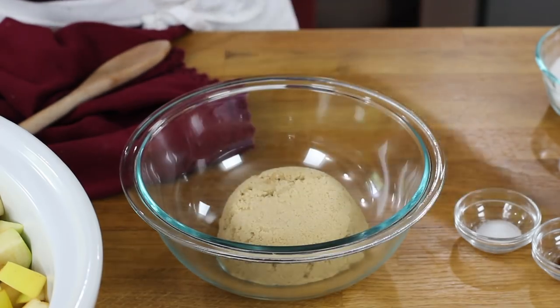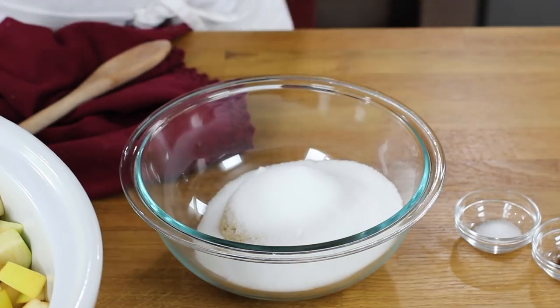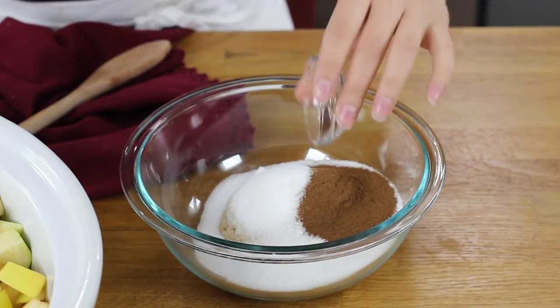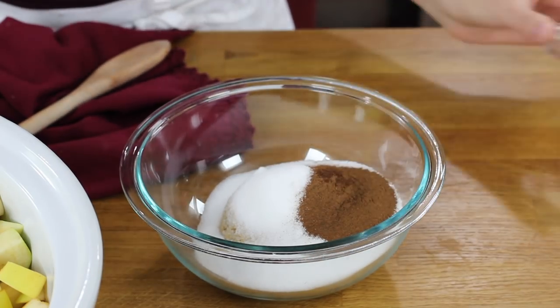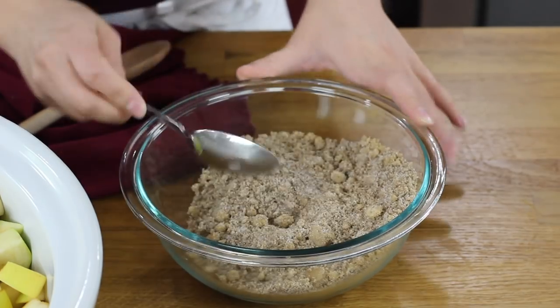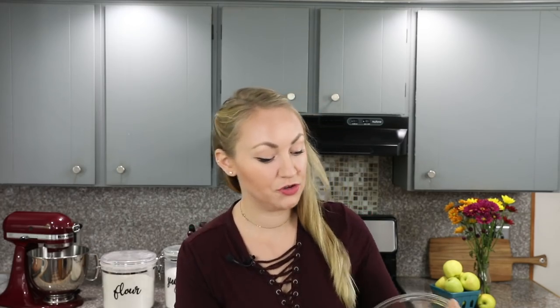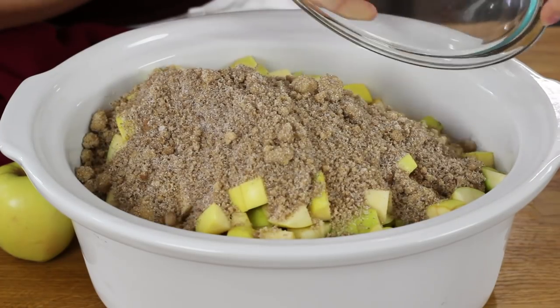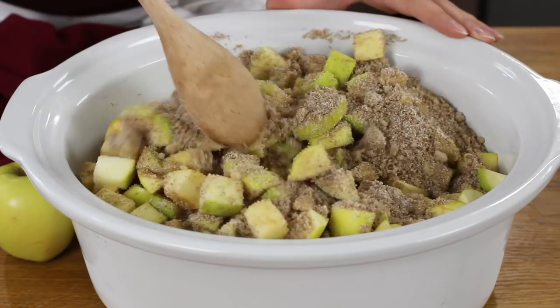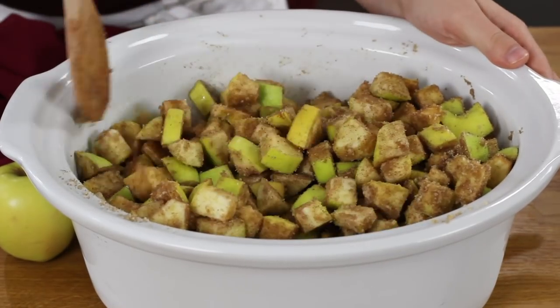Now we will mix together our spices. You're going to need a separate bowl for this. We'll add one cup of tightly packed brown sugar, three-fourths cup of granulated sugar, a tablespoon of ground cinnamon, a quarter teaspoon of salt, and an eighth teaspoon of ground cloves. Mix everything together before adding it to your apples, then use a spoon to stir so the apples are evenly coated in the cinnamon and sugar mixture.